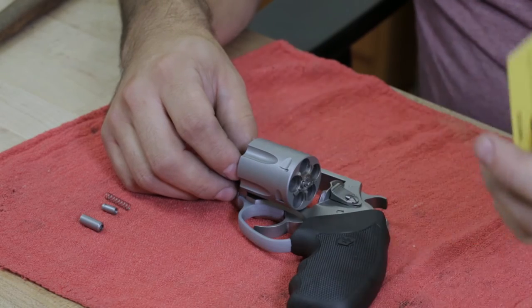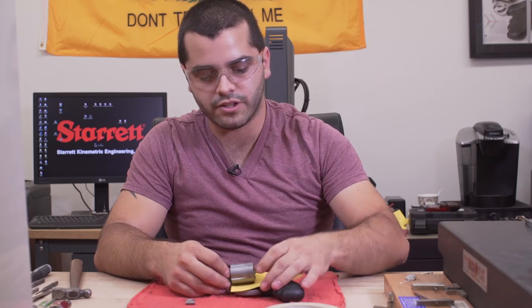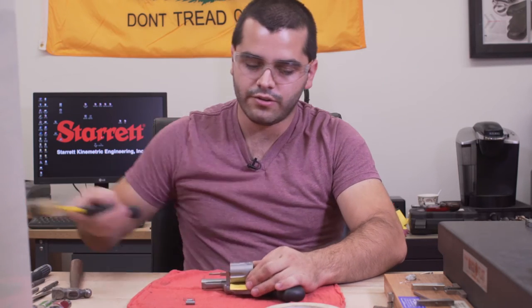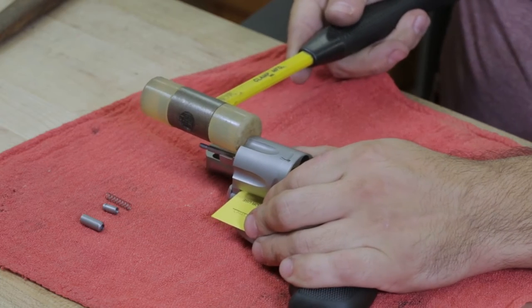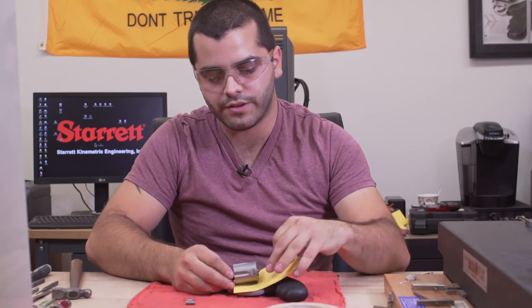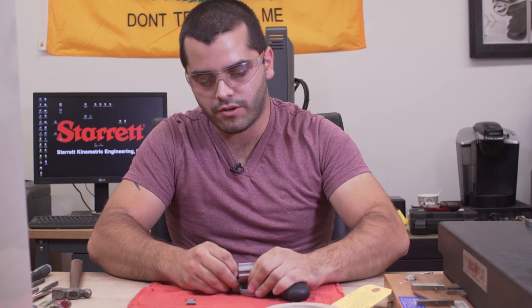You can use a piece of paper or padding to make sure you don't mar the frame with the cylinder while you're taking it off. Using a nylon mallet, give it a sharp hit and it'll break free off of that ring.